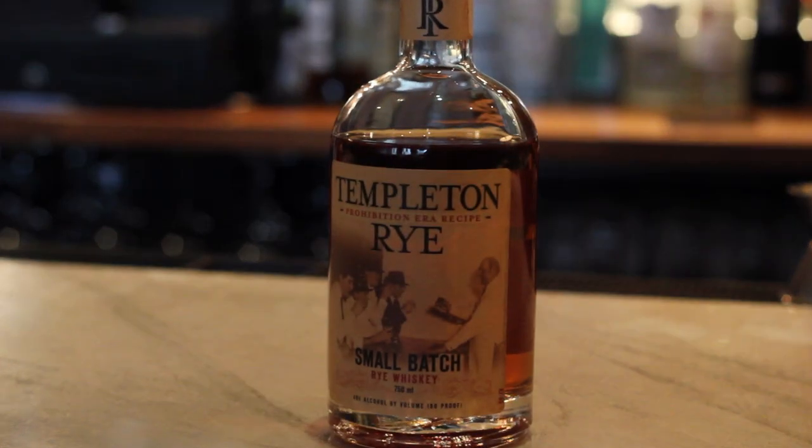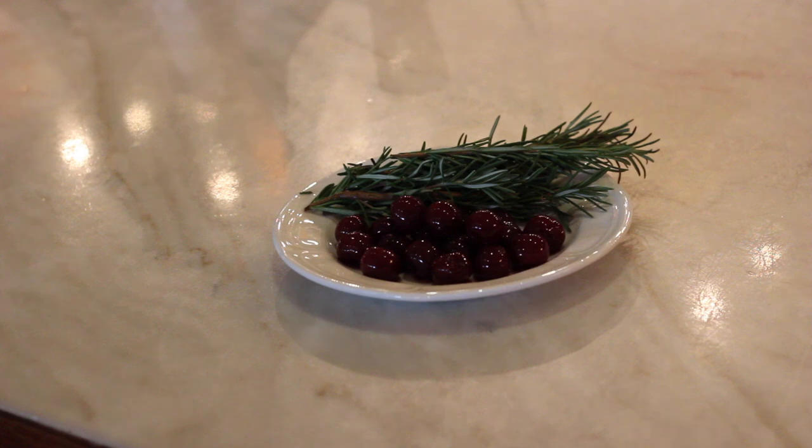I'm going to make you the R&R Smash today, which is always on our list at Sepia here in Chicago. We came up with it for Templeton Rye for the Green City Market BBQ. We went down one day and made some cocktails while the chef cooked some food, and we were inspired — it was at the end of summer — so we had some beautiful cherries, fresh local herbs, and some wonderful local rye.